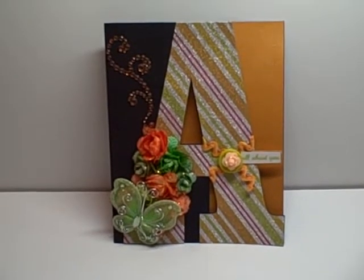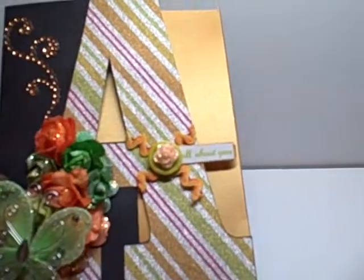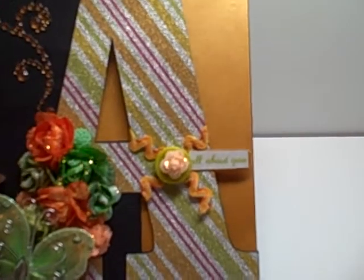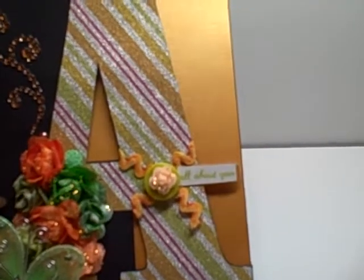So this is my card. I used the letter A, and although my name is Audrey I actually did not use it for that. You may not be able to see the little sentiment there, but it says 'all about you.' I cut the card out of black cardstock and then I lined the inside with a shimmer paper from Die Cuts with a View.